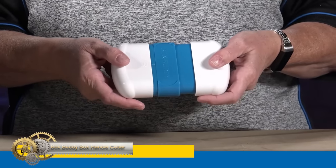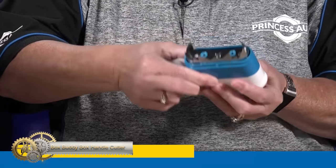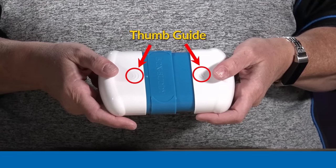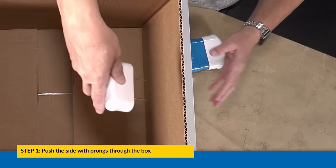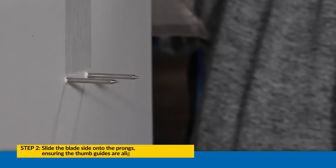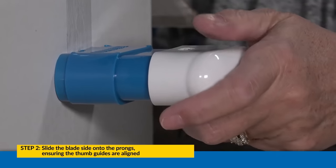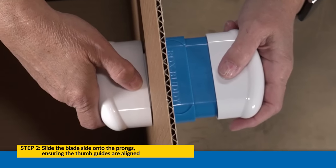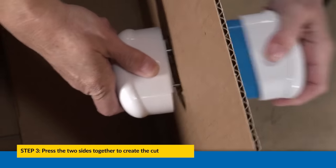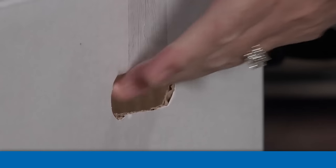The BoxBuddy Box Handle Cutter is an innovative tool that cuts handles into all types of single-wall cardboard boxes and cartons. This feature makes lifting and moving boxes easier and less stressful on your back. The tool is safe and easy to use and features a locking mechanism for secure storage. It is a lightweight, low-cost, and valuable tool for your warehouse or shipping area. With the BoxBuddy, you can cut handles into your boxes in seconds, reducing the time and effort required for lifting and transporting boxes.